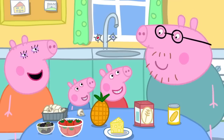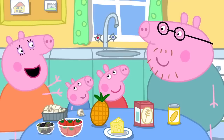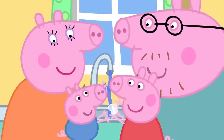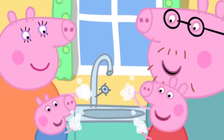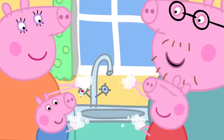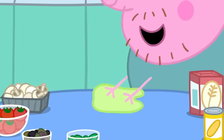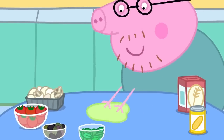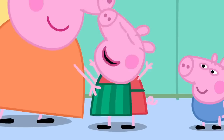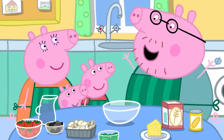Of course we can. But before we start cooking, we have to wash our hands. Wash, wash, wash our hands. Wash them nice and clean. Bubbly, scrubbly, wash them nice and clean. Let's wipe the table clean and put our aprons on. Right. Let's make pizza.